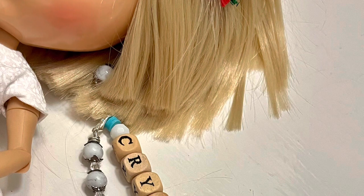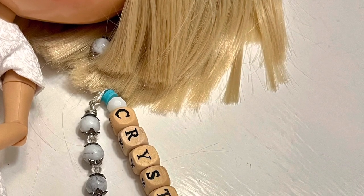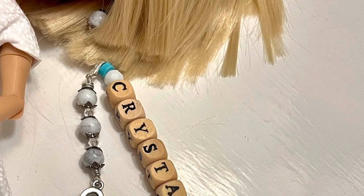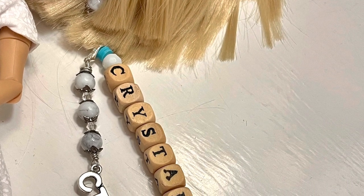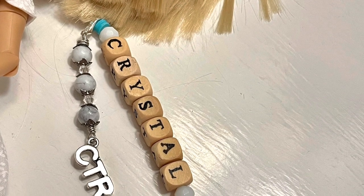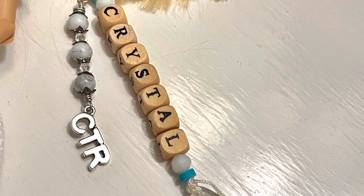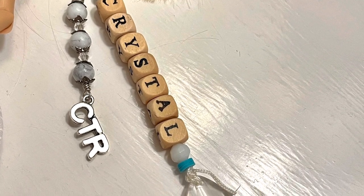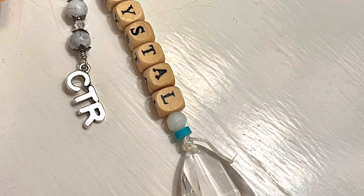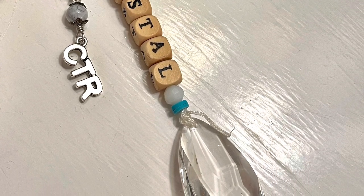So I went through all my alphabet beads and dug out the letters for 'Crystal' and beaded it up. At the very bottom I added an acrylic bead that looks like a crystal, and I flanked the letters with some glass beads and some heishi beads. I've changed Sandy Piper's name to Crystal — my granddaughter actually goes by her middle name, but her first name is Crystal. So I thought it would be perfect to name the doll Crystal. Besides, with all this white, it just seems crystal-y to me!